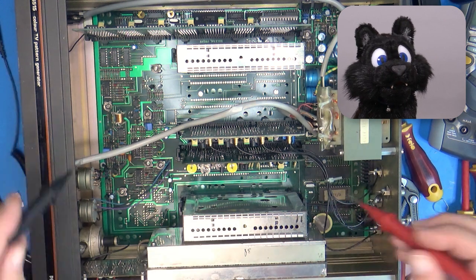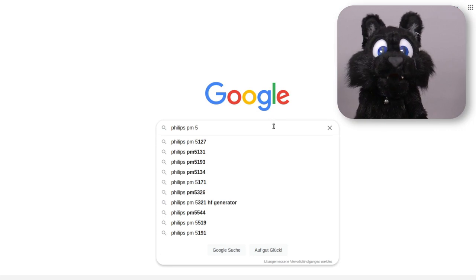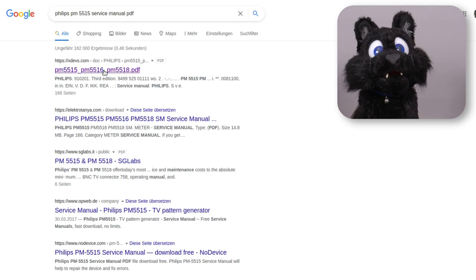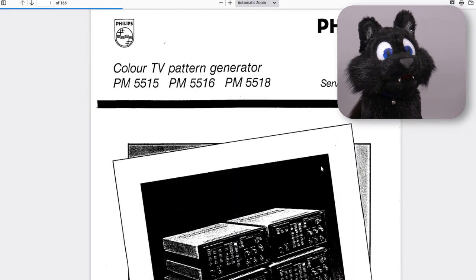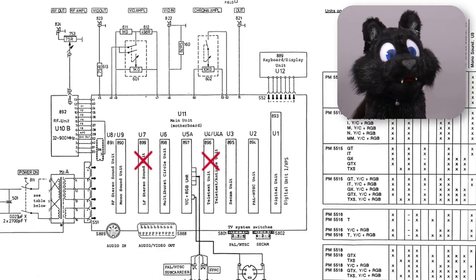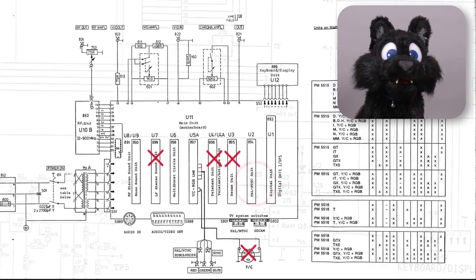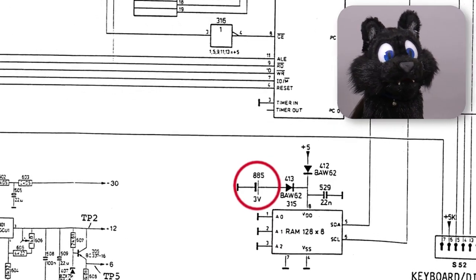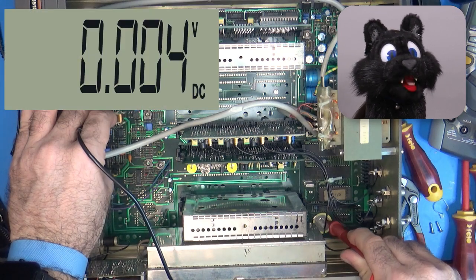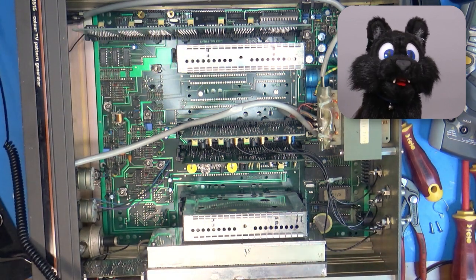Hmm, a battery. Fingers crossed — better look up the service manual. A quick Google search later, I knew that this device came in a slew of versions. Mine seems to be the base model: mono audio, no teletext module, and an older RGB output module without S-video. Oh well, beggars can't be choosers. Anyway, the battery is for the preset storage, so no calibration was lost. And yes, the battery has zero volts — dead as a dodo!